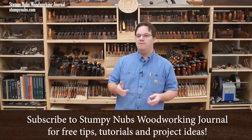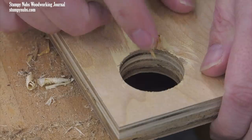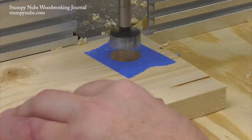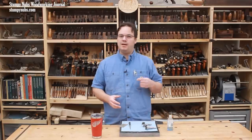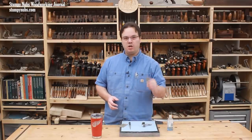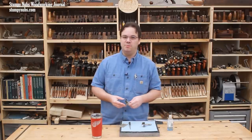Recently we made a video called Clever Tricks with Forstner Bits, and it's been pretty popular. If you haven't seen it yet, I encourage you to click the link below this video and check it out. But it also led to a lot of questions about how to sharpen Forstner bits when they become dull, or in the case of cheap bits, right out of the package because they seem to come pretty dull from the start.